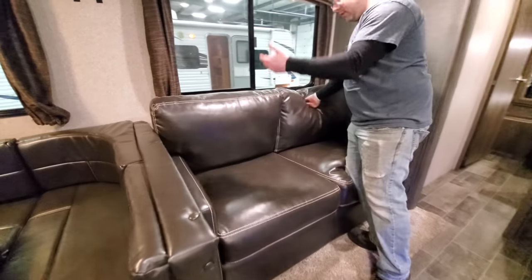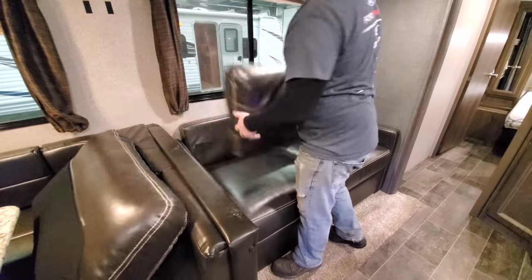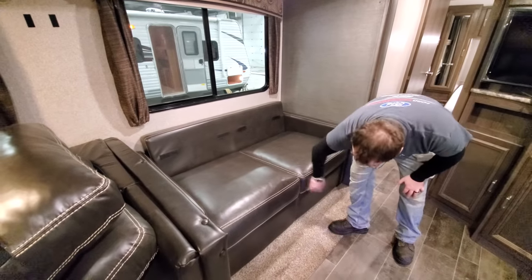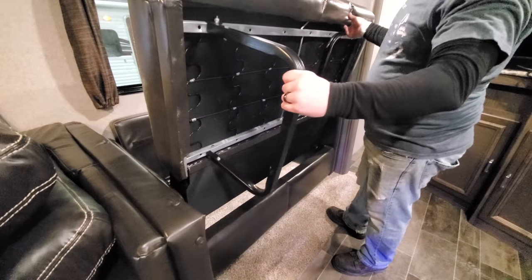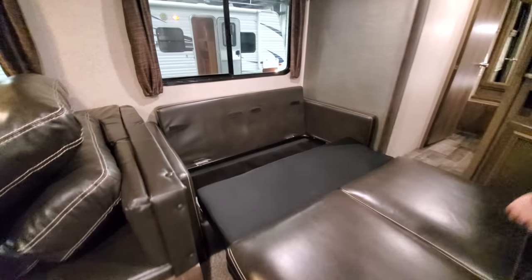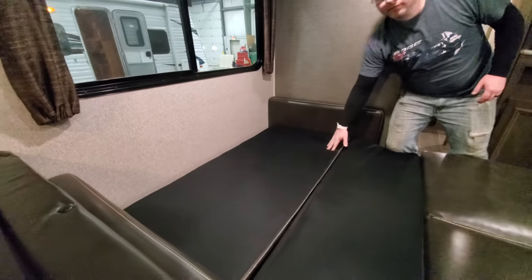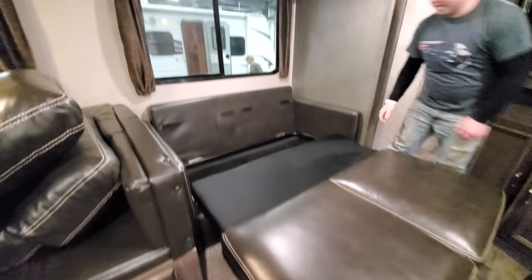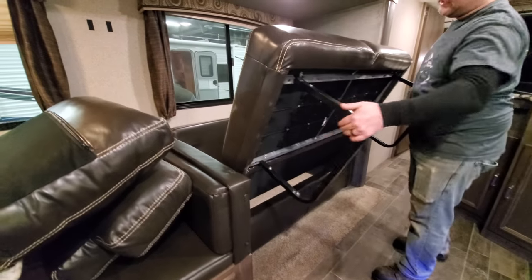For the sofa, it's just a sofa that turns into a bed as well. Cushions come off. Grab from the middle, lift up, pull it out, and you have two bars that flip down. Then there's a back piece that's hinged — just flip it on down and you have your bed. To bring it back, flip your back piece up and close the legs.